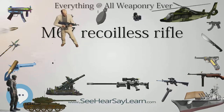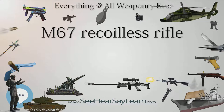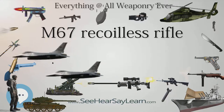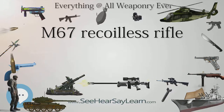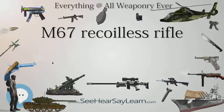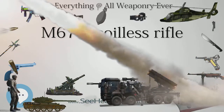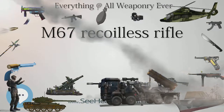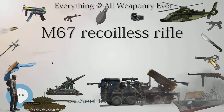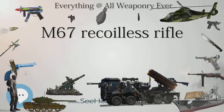The M371A1 HEAT round can also penetrate 3.5 feet (1.1 m) of packed soil, or 2.5 feet (0.8 m) of reinforced concrete. It can also be used against secondary targets such as gun emplacements and pillboxes with excellent results. Cartridge weight: 9.25 lb (4.2 kg). Cartridge length: 28.10 in (714 mm). Projectile weight: 6.75 lb (3.06 kg). Muzzle velocity: 700 ft/s (213 m/s). Maximum effective range: 437 yd (400 m). Fuse: PIBD M530A1.